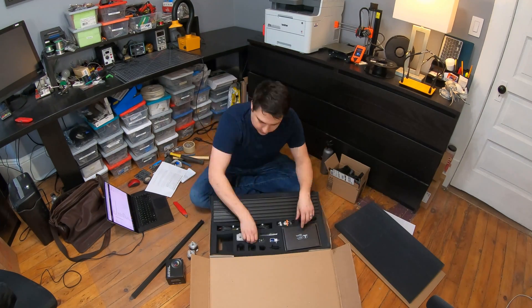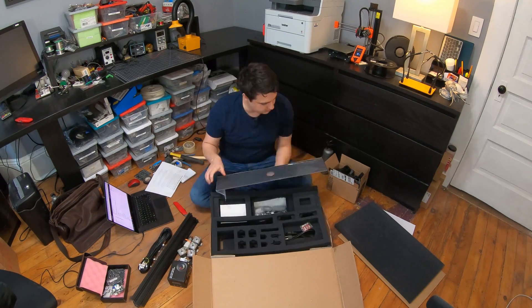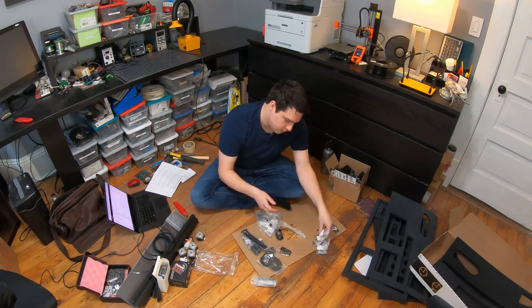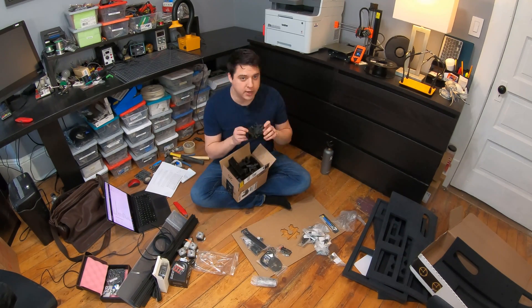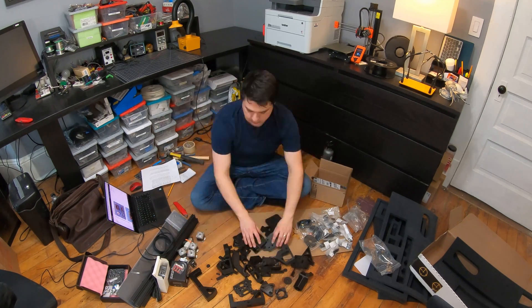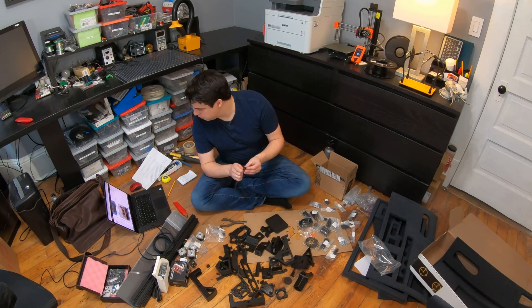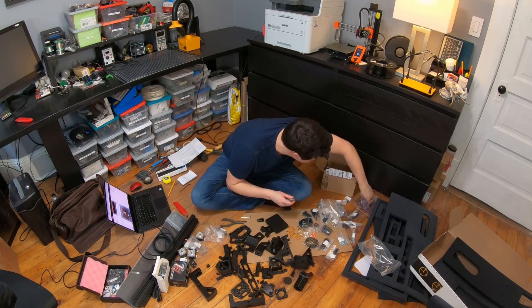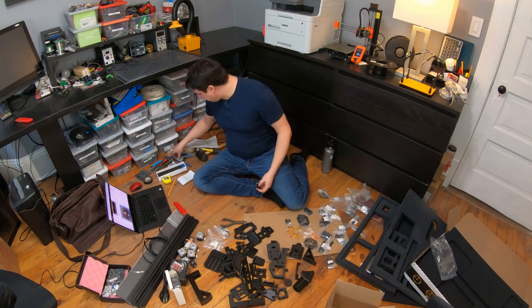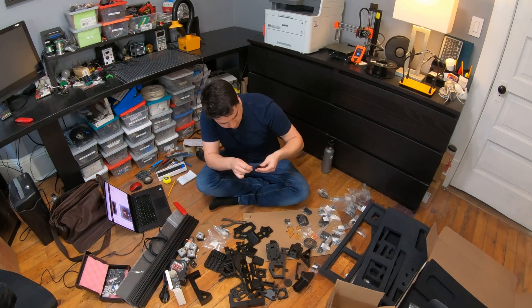I have a pretty good amount of experience assembling machines. I've built a few different 3D printers, a couple of CNCs, and I've made some pretty big changes to my K40 laser cutter. So going into this, I felt like I had a pretty good amount of experience and should be able to put this together no problem. The six-hour build time listed on the website — it took me a little bit longer than that. I was closer to like 10 hours and I still haven't put together the electronics part yet, so it might be even a little longer.